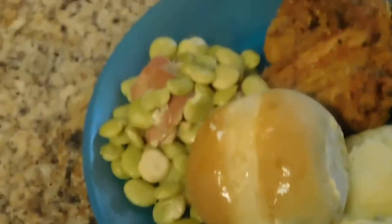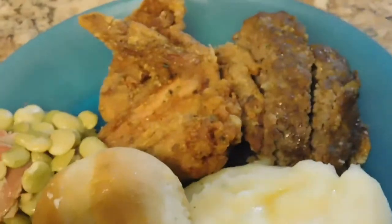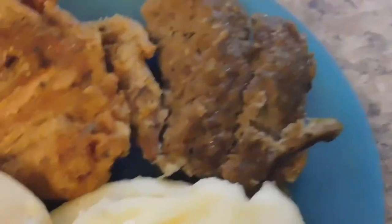This is the finished product — the mashed potatoes, the rolls, the lima beans, the chicken, and the meatloaf. My meatloaf doesn't have the ketchup on top — that's mine. It's falling apart because it's so juicy, but that's it! Happy eating everyone!